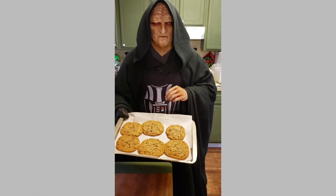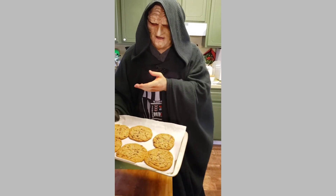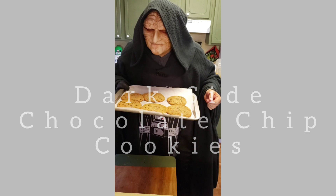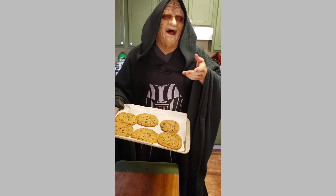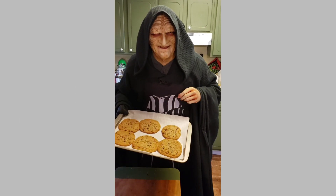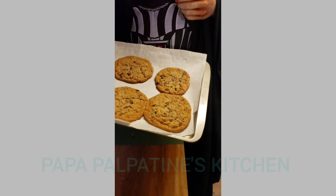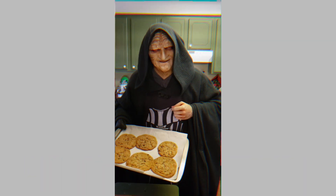Follow this simple recipe and you too can have phenomenal dark side cookies. Join us next time on Papa Palpatine's Kitchen. Keep waiting — just kidding. Love this stuff for you, Miranda.